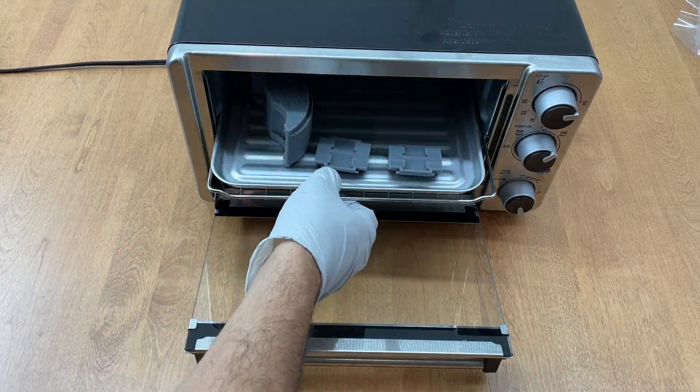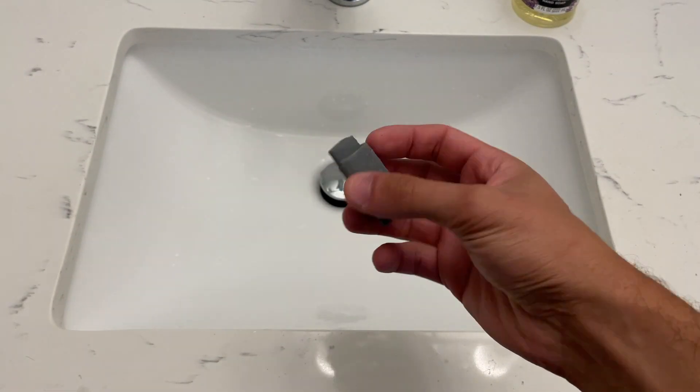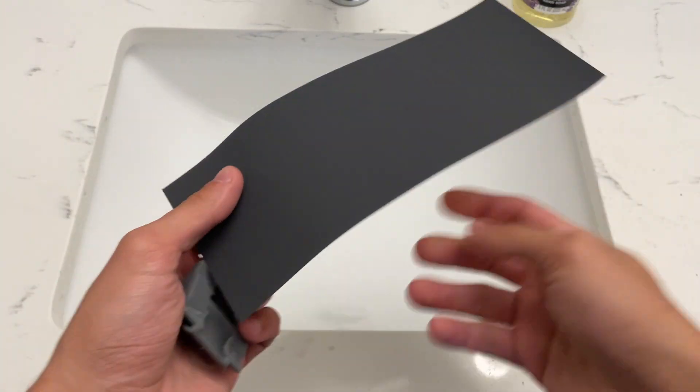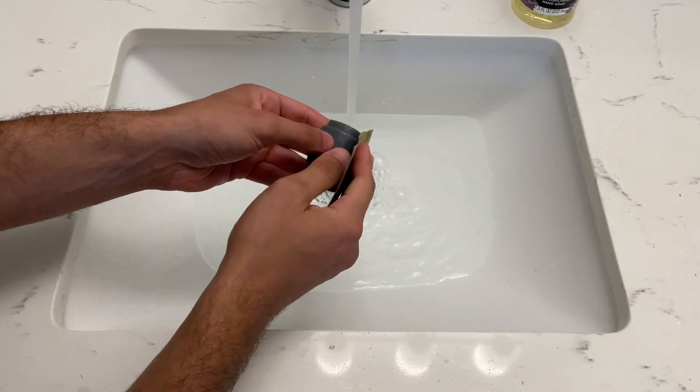Once curing was over, the parts were removed from the oven and any leftover support material was sanded off. I found that using 1200-grit paper works really well for these prints.